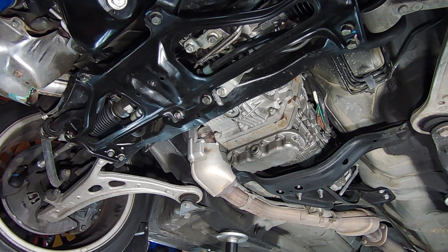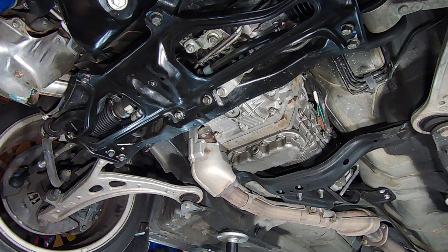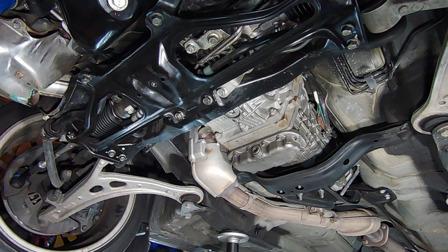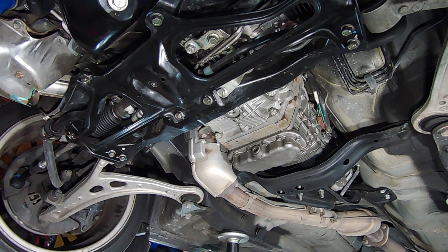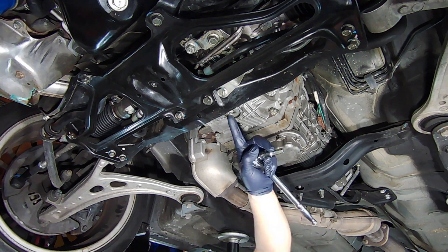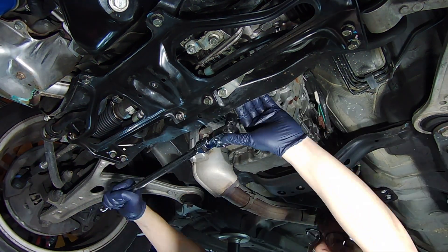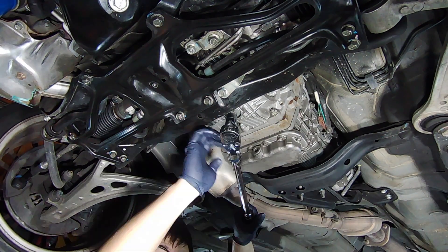Welcome back to Togue Lab. Today we are going to be changing the front differential fluid and transmission fluid on a 2013 STI. You're going to need a Torx T70 bit for the front drain plug, and for the rear drain plug you will need a 10 millimeter hex key or socket. Please note that there are crush washers on both of these drain plugs, so make sure you replace these with new ones to avoid any leaks.